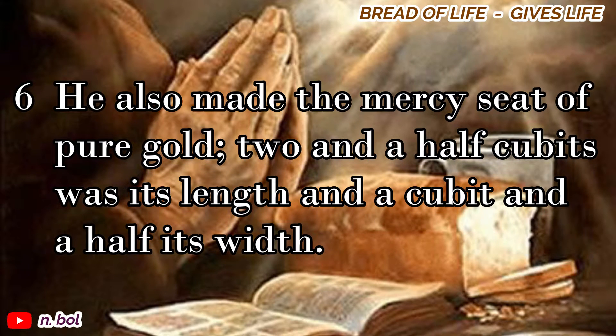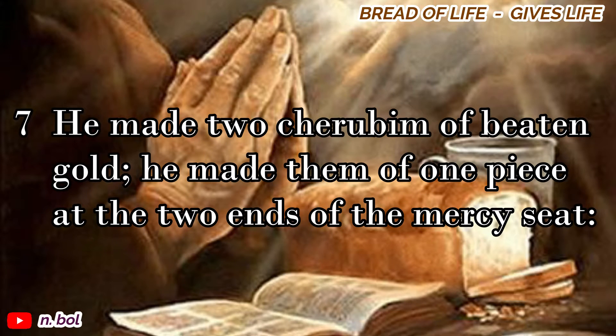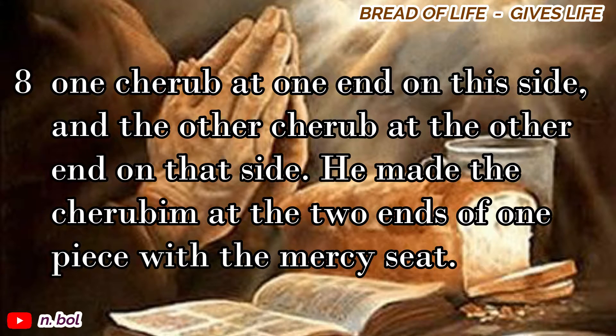He also made the mercy seat of pure gold, two and a half cubits was its length, and a cubit and a half its width. He made two cherubim of beaten gold. He made them of one piece at the two ends of the mercy seat, one cherub at one end on this side, and the other cherub at the other end on that side. He made the cherubim at the two ends of one piece with the mercy seat.